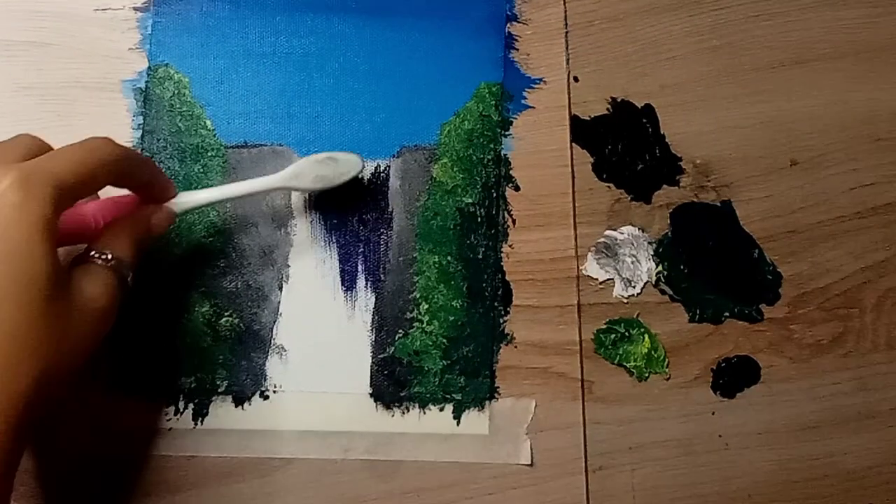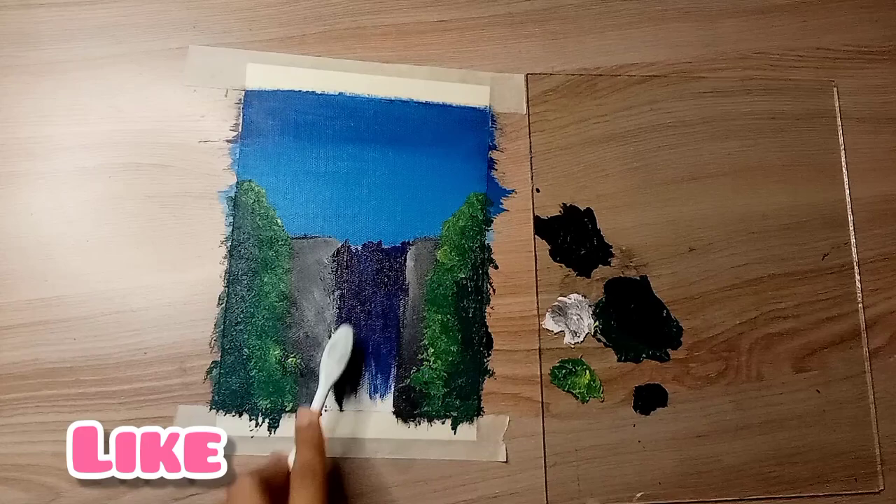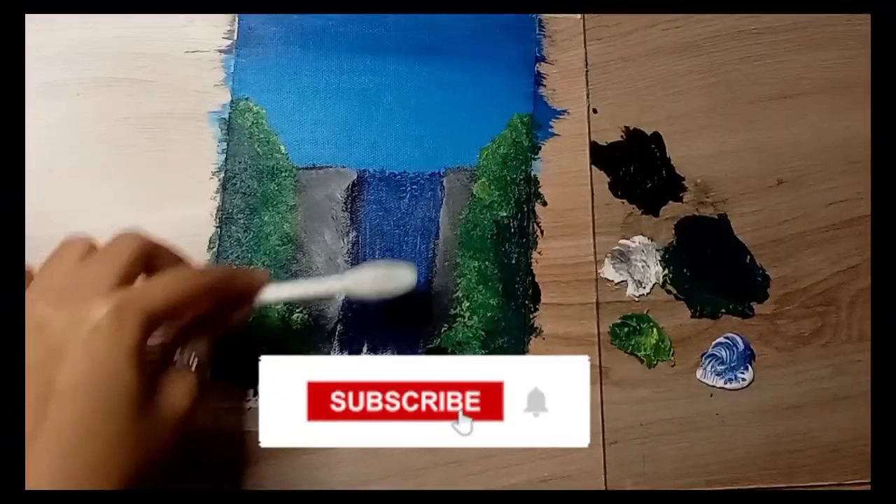I am doing a painting of Bonnie, but don't sit down. If you like this video, please like and subscribe. Don't forget to subscribe to my channel.